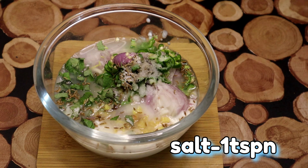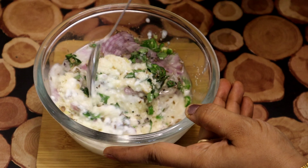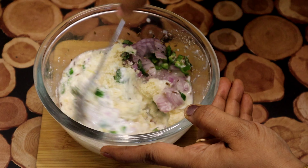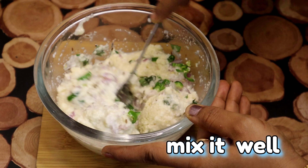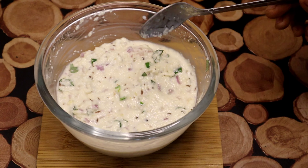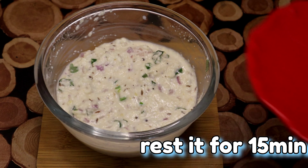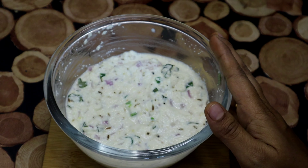Mix it well. Mix the vegetables in the tray and mix the vegetables in a bowl. Add half a bowl of salt and mix the vegetables with 2 grams.